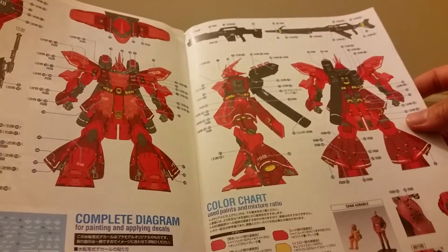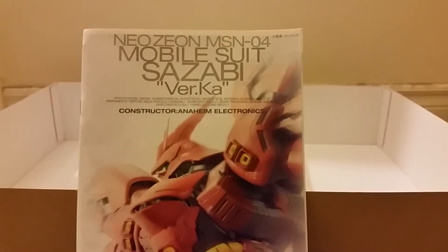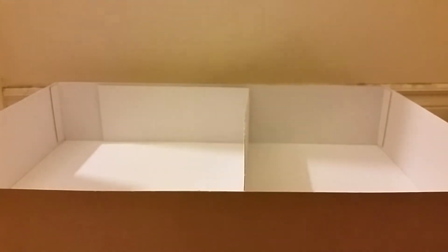And here we see how to apply the stickers — very colorful. So that's it for the instructions. I very much look forward to building this. That's it for this unboxing.